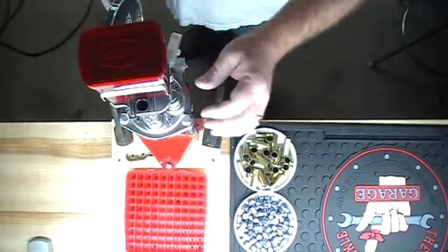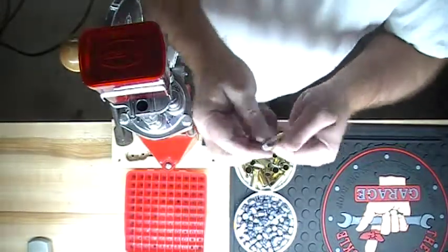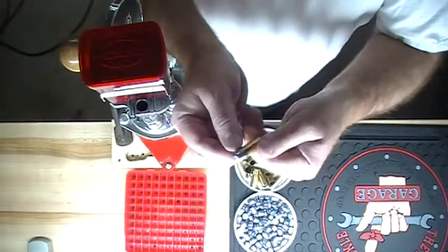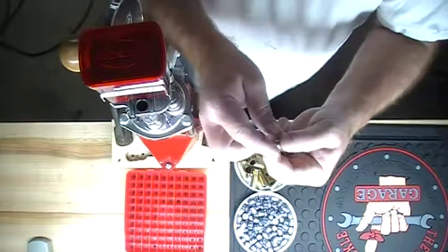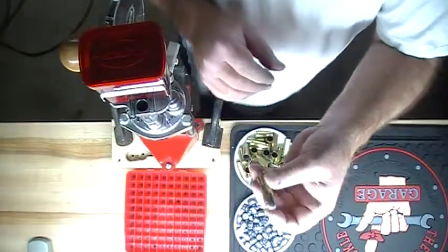We'll turn it one more time. This is the factory crimp die. What it does is it kind of rolls this edge into the lead, so it builds a little more back pressure when you're firing it.